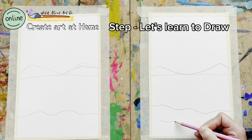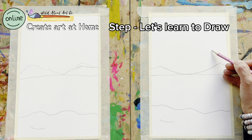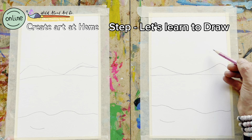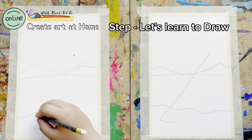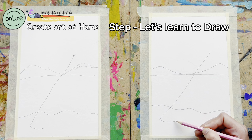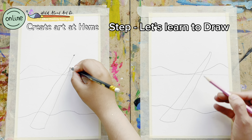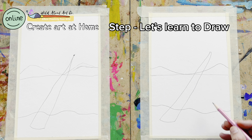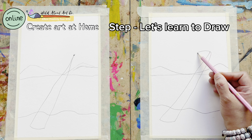Now it's time to make our palm tree. A palm tree is a very simple tree if you follow the steps. You can start with a curved line on the ground. Now we need to take the line as a diagonal line, so I'm going to give a point — just a dot — over here, and this will help me to connect my diagonal line to the point. Let's do the other side the same way, bring it and connect to the dot.